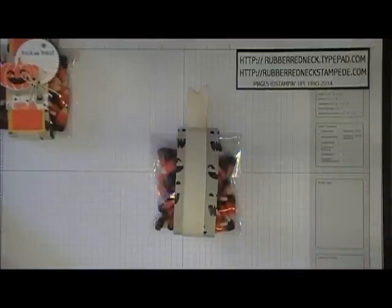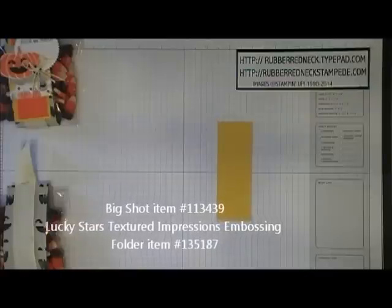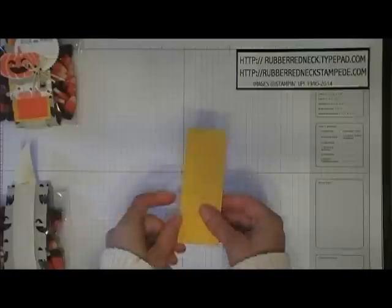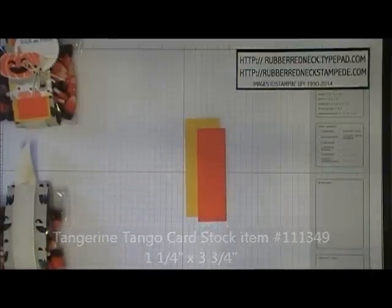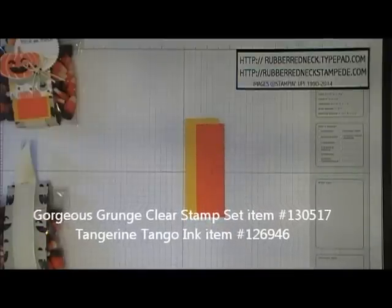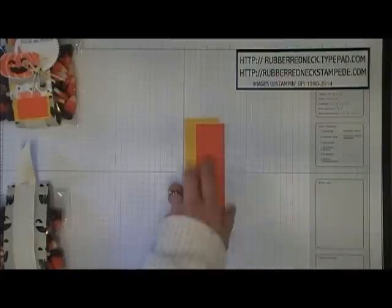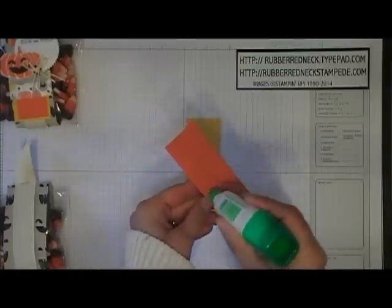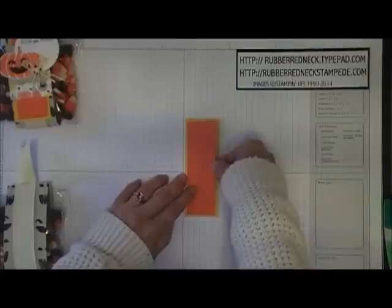Cut one piece of crushed curry cardstock at 1½ by 4 inches. Run it through the Big Shot with the Lucky Stars embossing folder to give it that fun textured look. Cut one piece of Tangerine Tango cardstock at 1¼ by 3¾. Take the stamp from Gorgeous Grunge, ink it in Tangerine Tango, and stamp onto the Tangerine Tango cardstock — you may need to do that twice to cover the whole piece. Then glue the Tangerine Tango cardstock right to the crushed curry in the center.